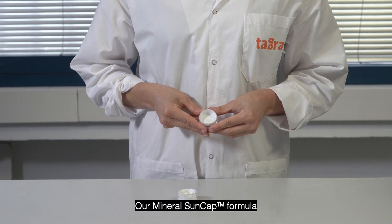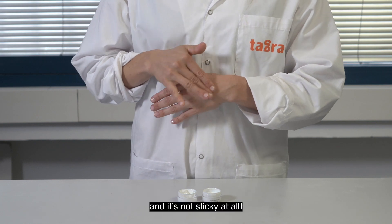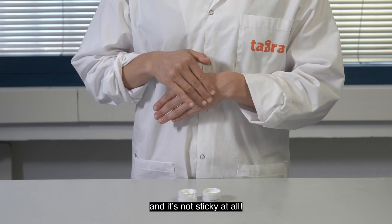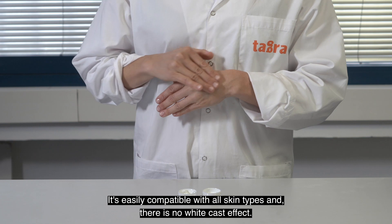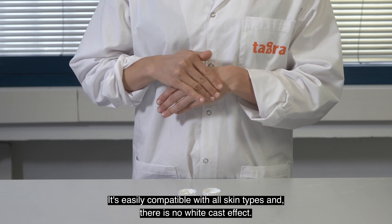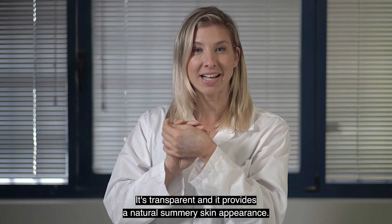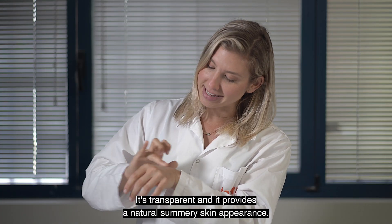Our mineral sun cap formula is really light and it's not sticky at all. It's easily compatible with all skin types and there is no white cast effect. It's transparent and it provides a natural, summery skin appearance.